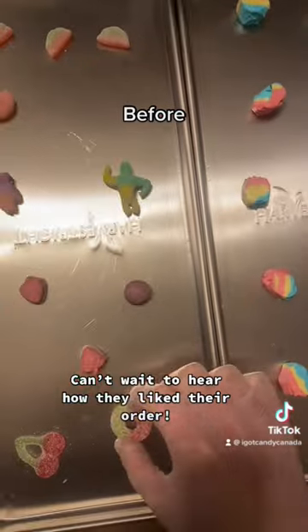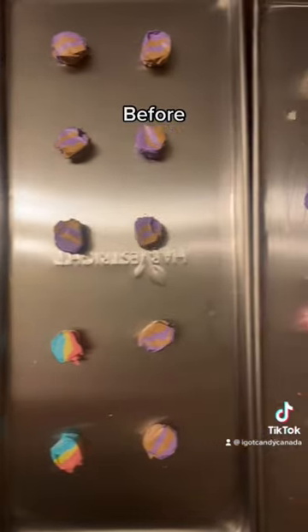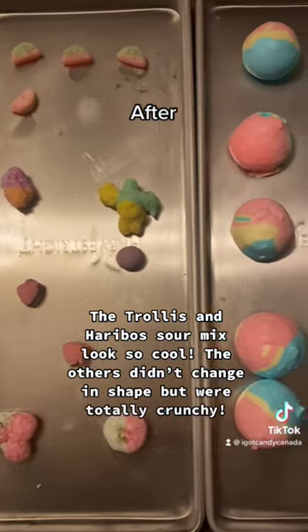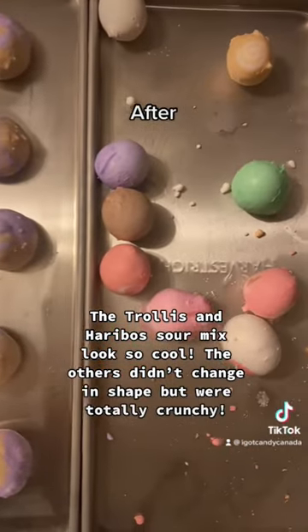Can't wait to hear how they like their order. The Trollis and Haribo sour mix look so cool. The others didn't change in shape but were totally crunchy.